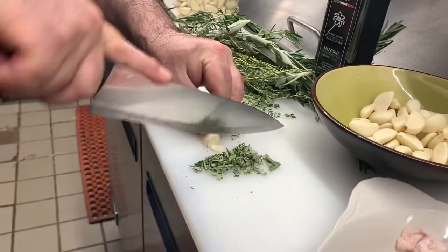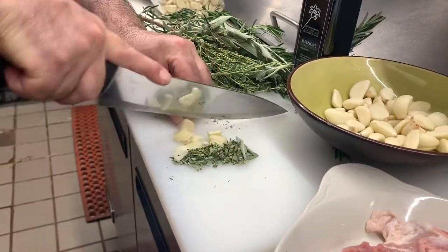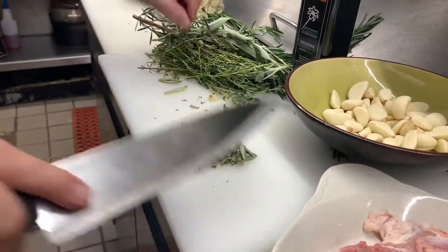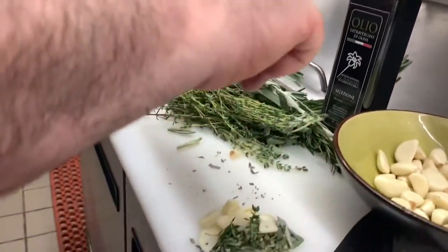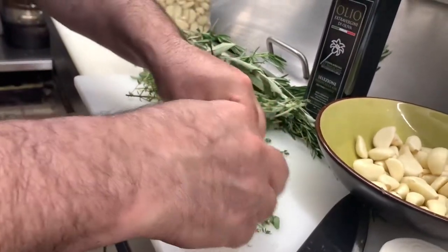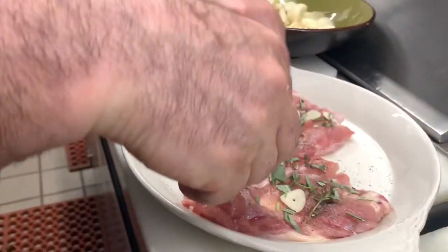I take some garlic also. I'm going to slice it like this. Okay, take some fresh thyme and I'm going to put it like this. And now I take all of this and I put them on top of the chicken legs, just like that.